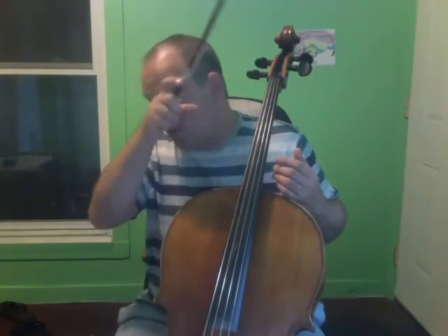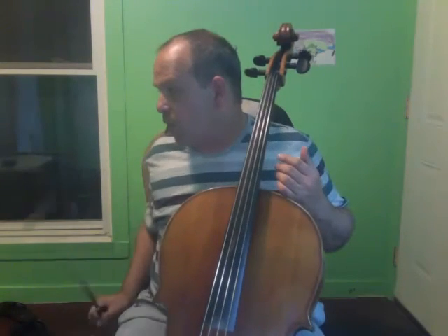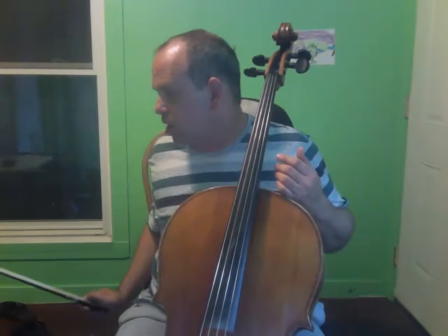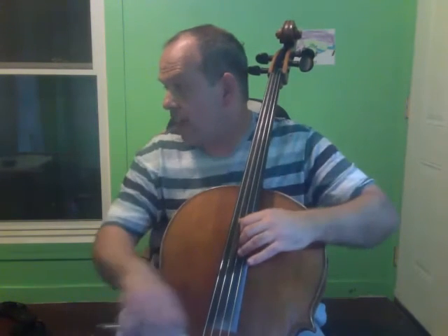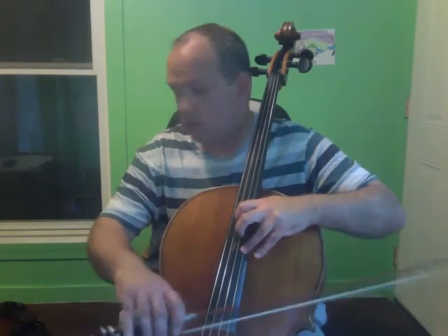Now we have the high section, so before the Allegro Molto, we're starting one, two, three, four, five, six, seven — the second note of seven before the Allegro Molto. So it goes like this.